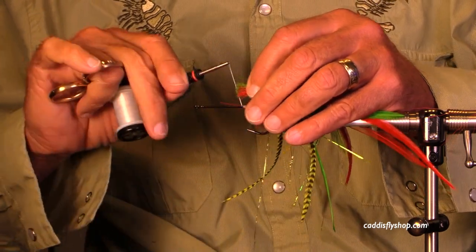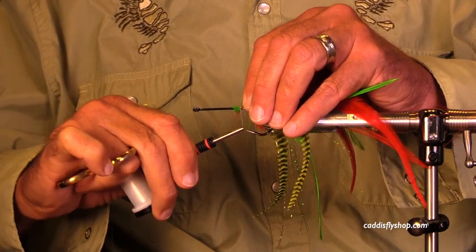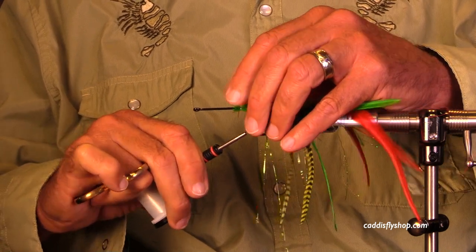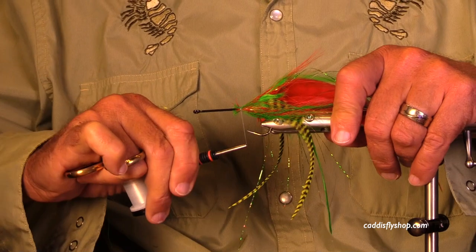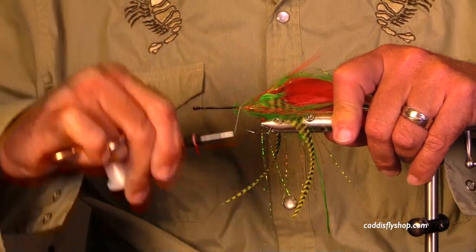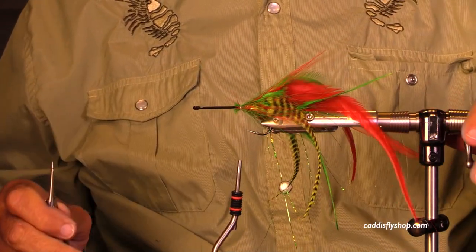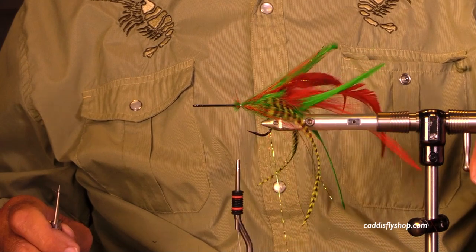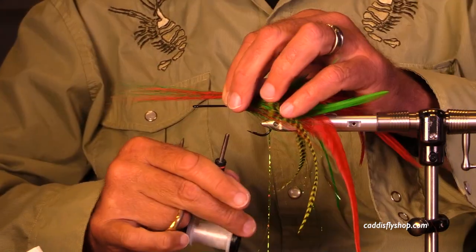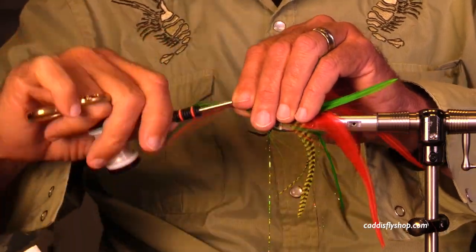I'm going to put some green and red bucktail, spreading it around the hook. It's not essential, but it's really nice if you can create a bit of a halo around those hackles to keep them behaving and going the way they're supposed to. Now I'm going to do a hollow-style tie.